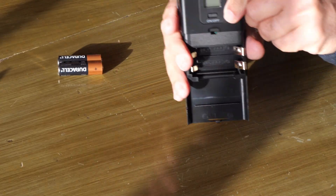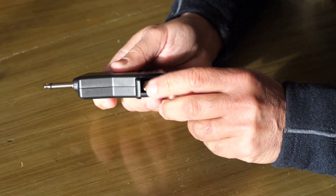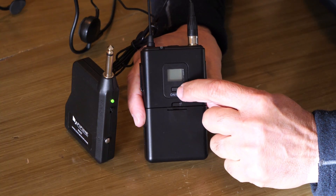Setup is easy — just pop open the door on the transmitter and put in your double-A batteries. The receiver takes triple-A batteries. Turn the unit on and when the green light turns to red, you are in business.